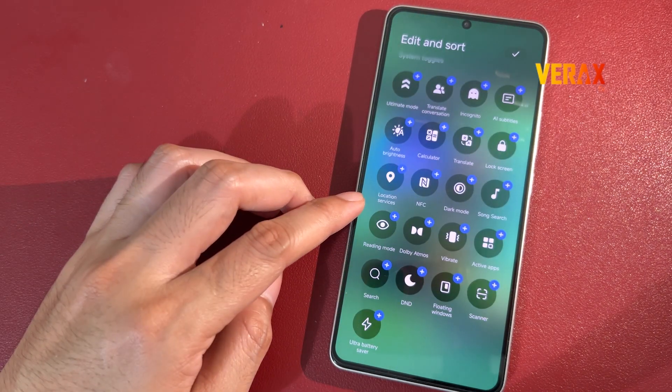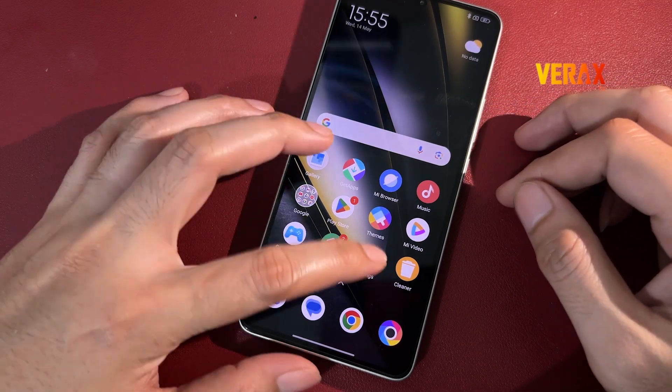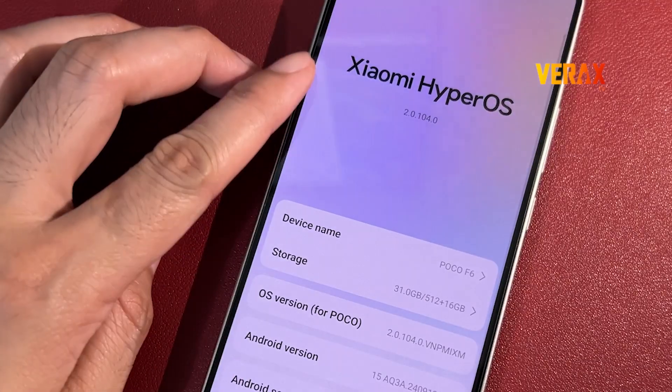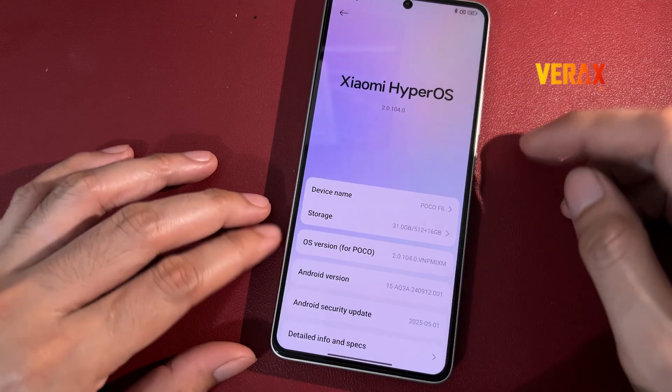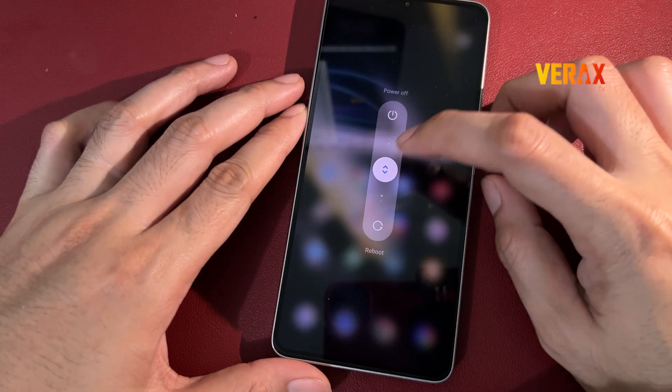Before we flash, real talk! Make sure your battery's over 50% and back up everything! Flashing wipes your data, so don't skip this unless you want to cry later. Now let's boot into fastboot mode.